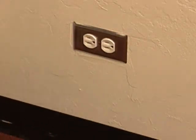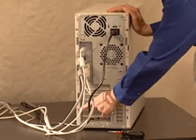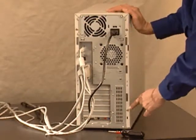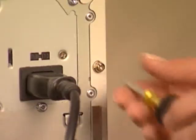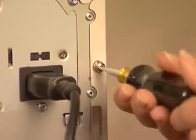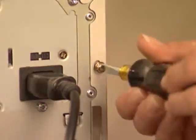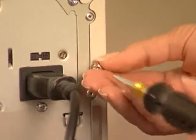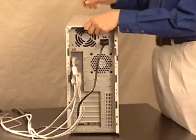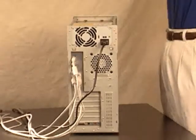Next, unplug the power cord or power strip from the wall outlet. You now need to remove the cover. Locate the screws or fasteners, which are usually on the back of the computer. You may need a screwdriver for this step. All computers are different, so if you're having difficulty removing the cover, read your owner's manual. As you remove the cover, watch carefully for any cables inside the computer that might get caught on the cover.